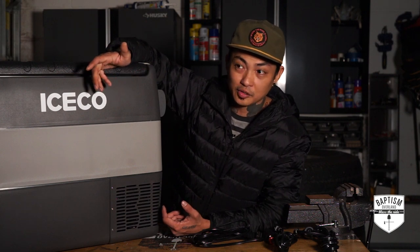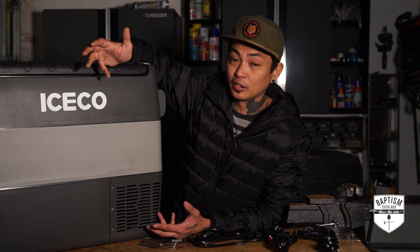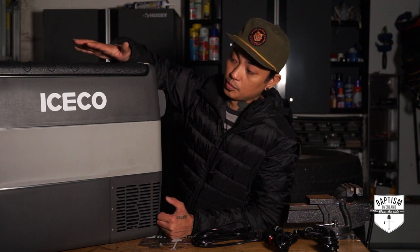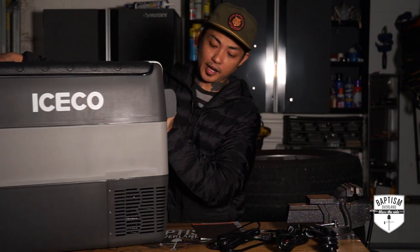I'm a branding guy, so I like things with really nice logos. I tend to gravitate towards gear with nice logos, and I know it has nothing to do with how well the product works, but I'm just weird like that. Something can work really, really well, but if the logo is ugly, I won't want it. I think the Iceco logo is super nice — it's super simple, no flash, just right on the side. The whole design is the same way.